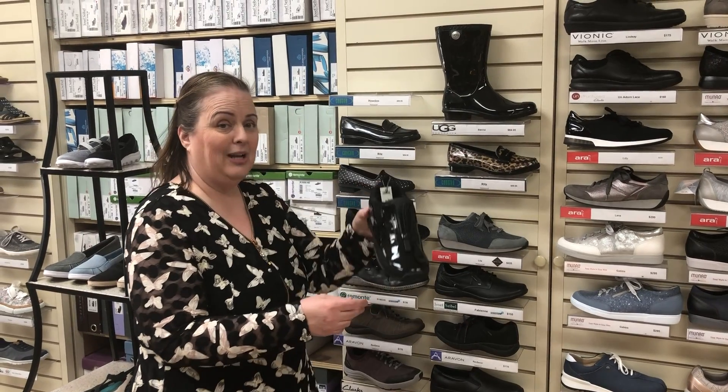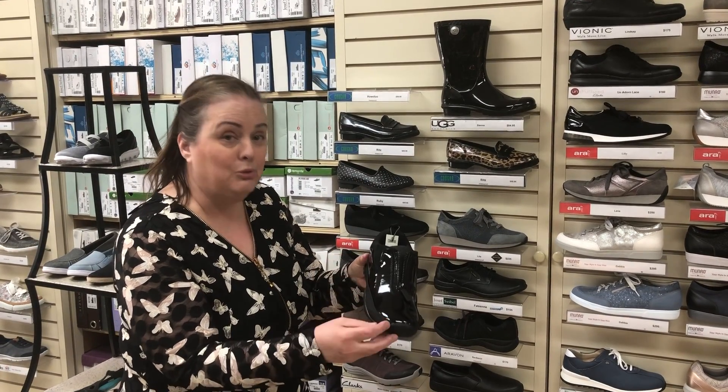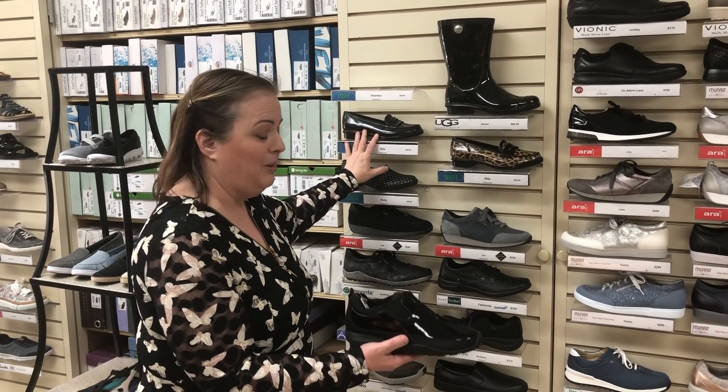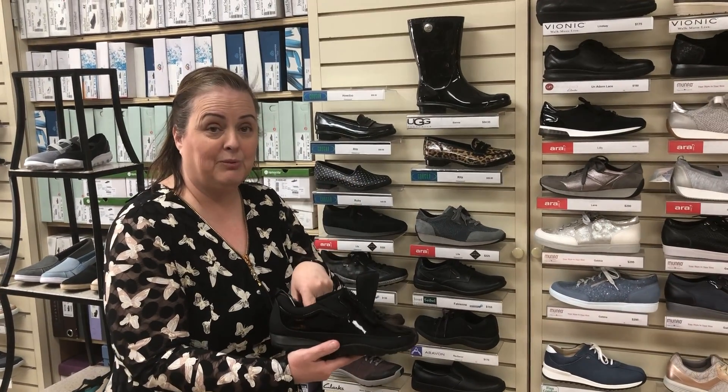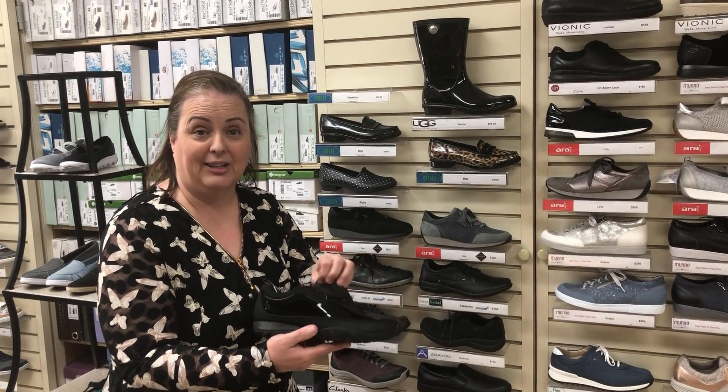Next one up would be the Howdo. Howdo is a little bit more of a booty as opposed to just a slip-on, but has a zippered entrance and a removable footbed so you can put an orthotic in this as well.